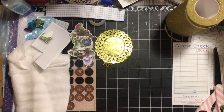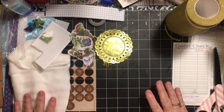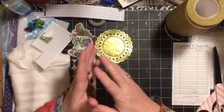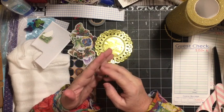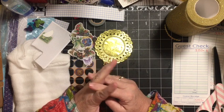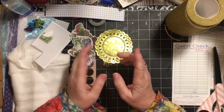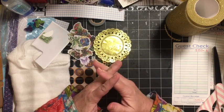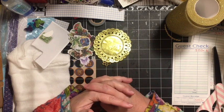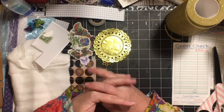Hi everybody, it's Julie. I'm here with the letter G for our A to Z Alphabet Junk Journal Challenge. It is Golden Guest Check with Garland, Gauze, and Game Piece. Use something gold to embellish your guest check. Add a garland and a game piece and some gauze.